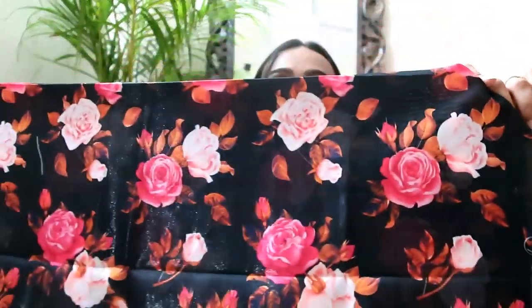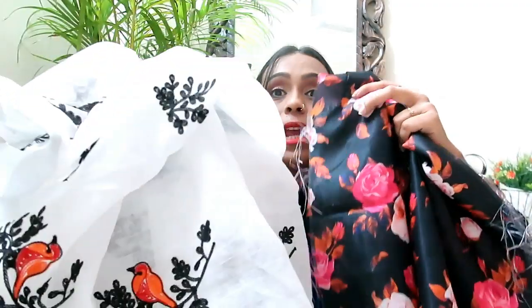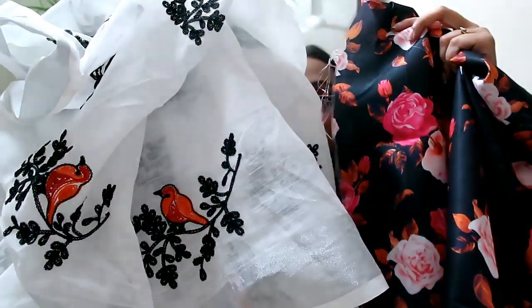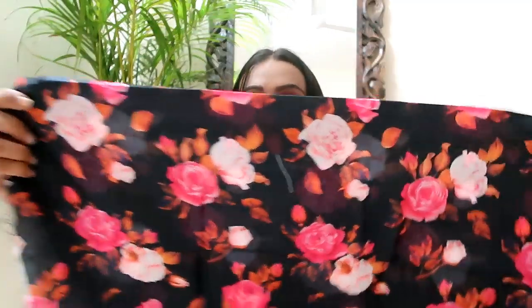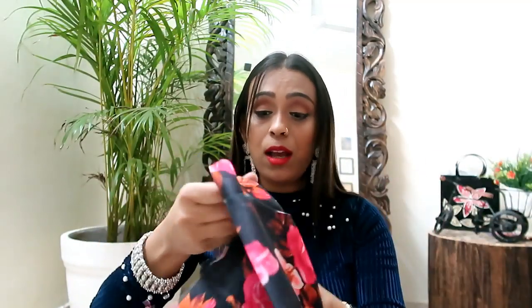With this saree comes a colorful blouse piece, which is a plus point. If it is stitched, it will give you a gorgeous look. I really like it — the material is awesome. It is made of silk. The blouse material feels a little less in quantity, I think.